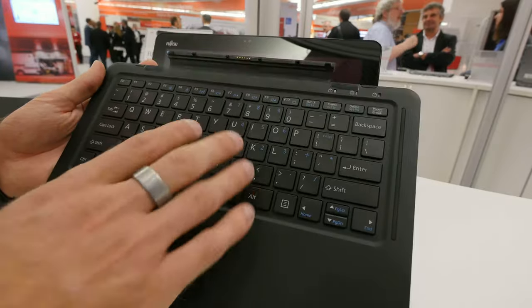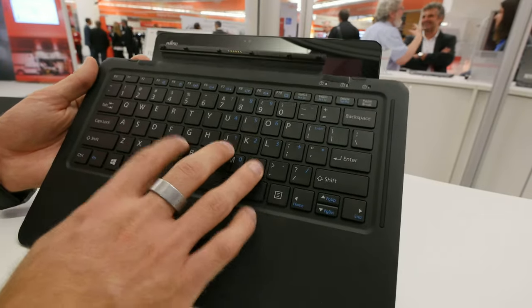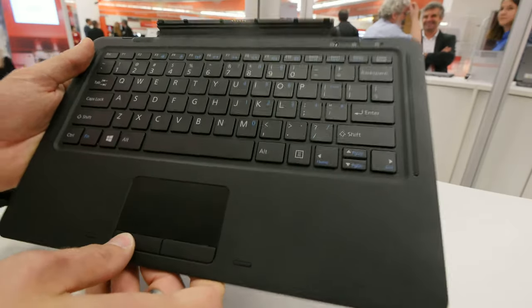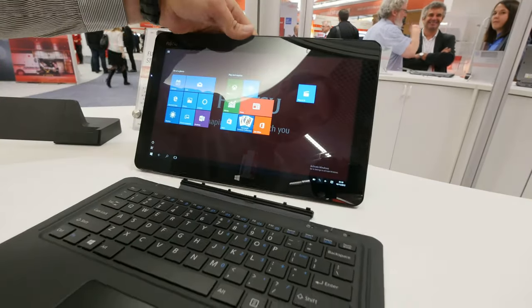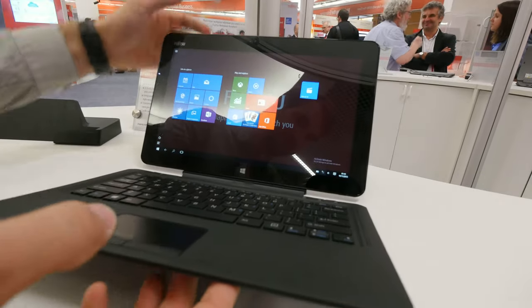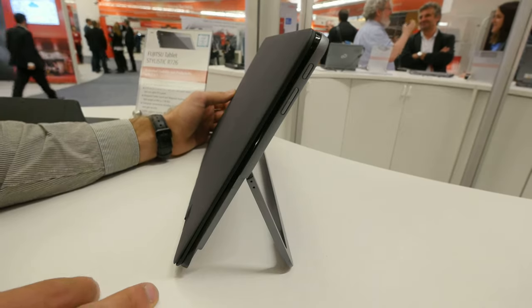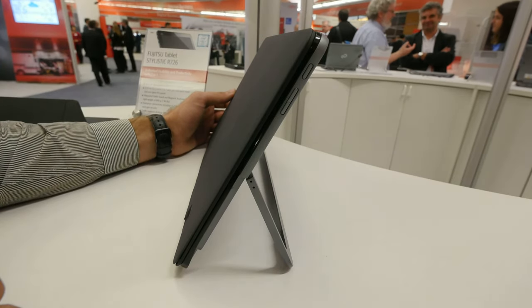This is still a mock-up, but it's already feeling quite nicely — really a nice touch to it. There's no backlight on the keyboard, but we have a trackpad with two separate mouse buttons. The device itself is quite beautifully built, really slim, and even really light at just 890 grams.